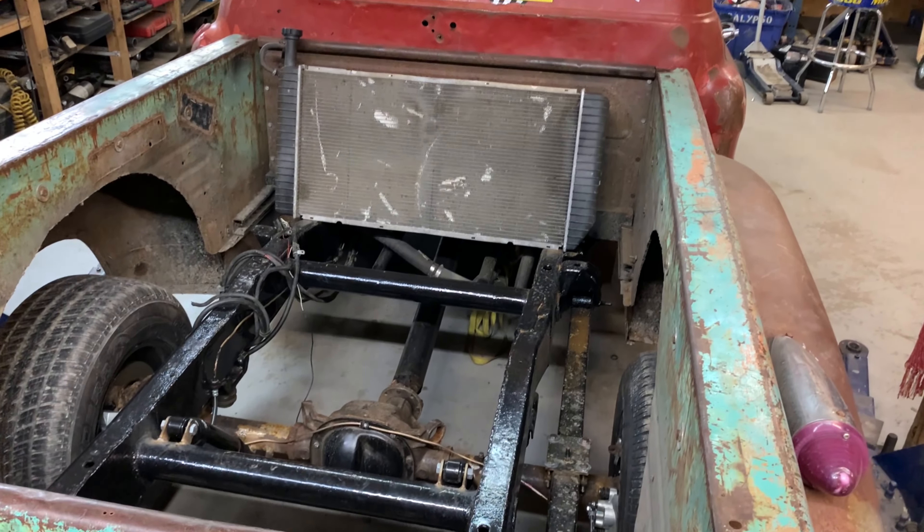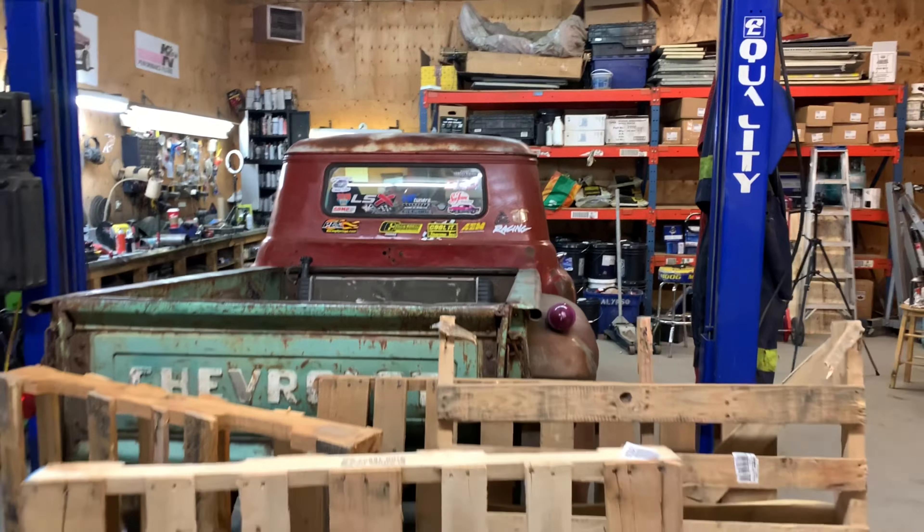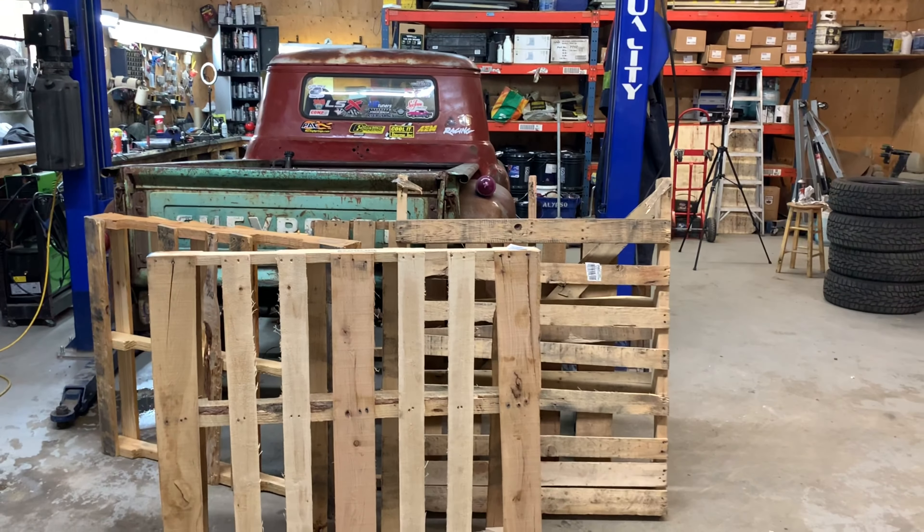Hey everybody, Barry here again. I'm going to do something really different today. I'm pretty much ready to do the bed of the truck now — the radiator's in there temporarily, I've got the rear suspension and all the rear frame done. For anybody who knows these old 50s trucks, this is a 1957 Chevy half-ton, and they all had wood floors in the bed, so I'm going to do that but with a twist.